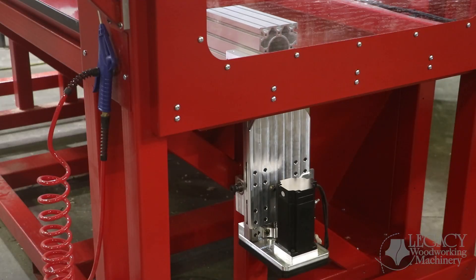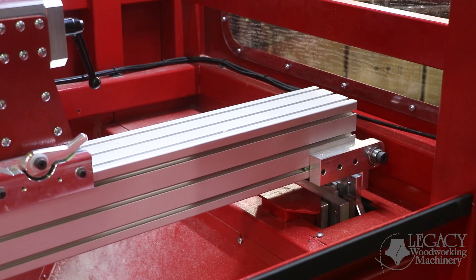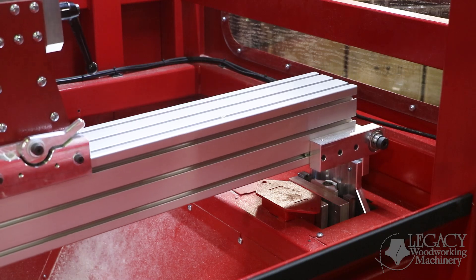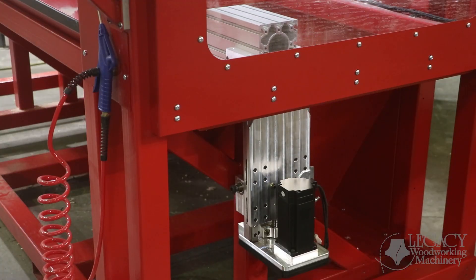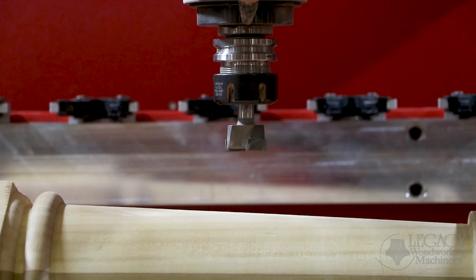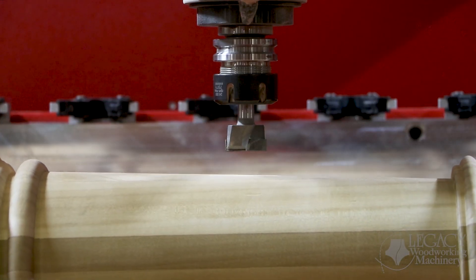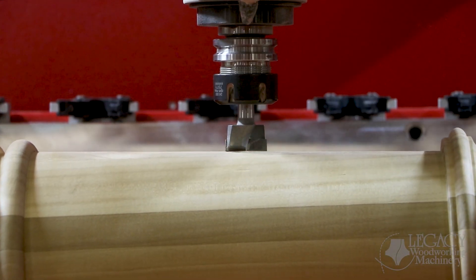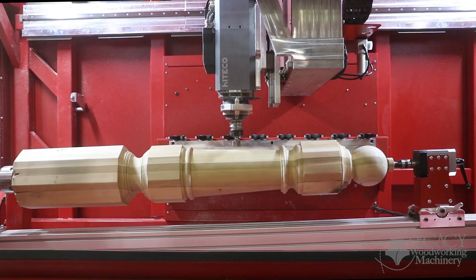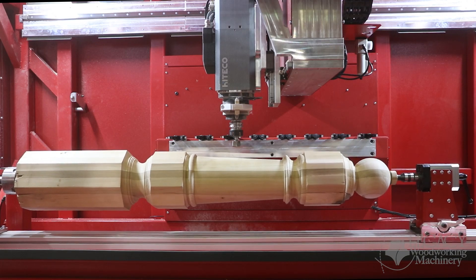The Rogue also includes an automated tapering axis that tilts the entire turning center on an angle. All turning and multi-sided milling techniques can be applied to both flat and tapered surfaces. The tapering axis helps realign the tapered surface to be parallel with the cutter during machining. Without this function, most tapered designs would have to be carved, resulting in up to 12 times longer production speeds.